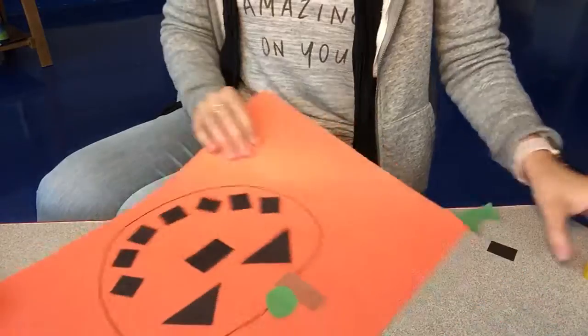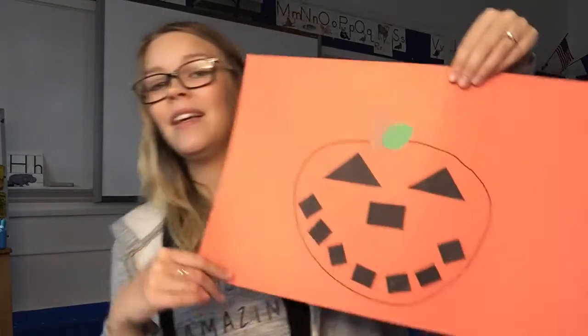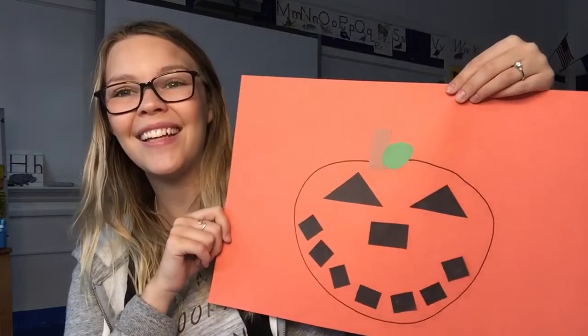All right, my friends, here it is. I'm gonna hold it up for you. I am finished. Here is my pumpkin, my jack-o-lantern face. When you're all done, send me a picture of your jack-o-lantern. Have fun cutting out the different shapes and making your own jack-o-lantern. I'll see everyone soon. Bye, friends!